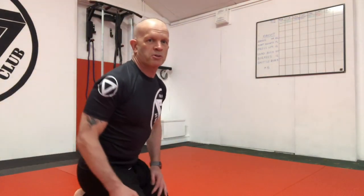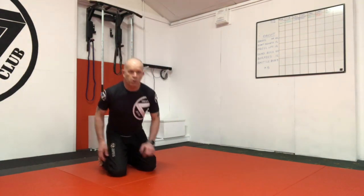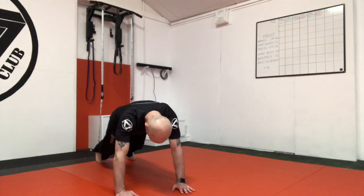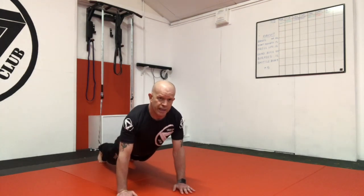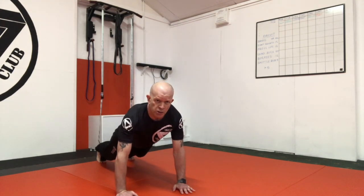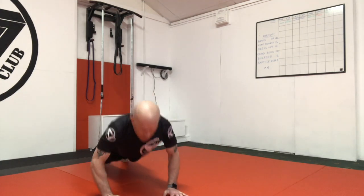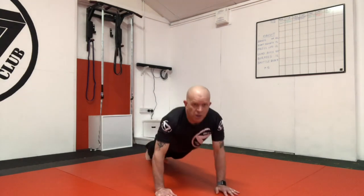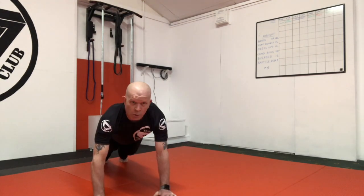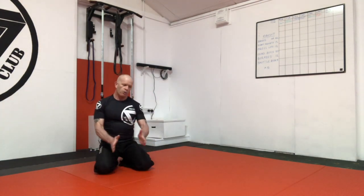Okay, we're back. For some more challenging press-ups: from your basic press-up position — elbows back, not sticking out — what we can do is start to walk: walk, press-up, walk, press-up, press-up. This uses a whole range of different muscles as well as those you use for a normal press-up. Feet and hands, feet and hands, side to side.